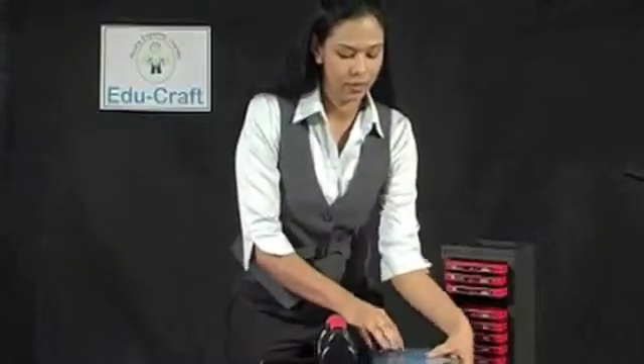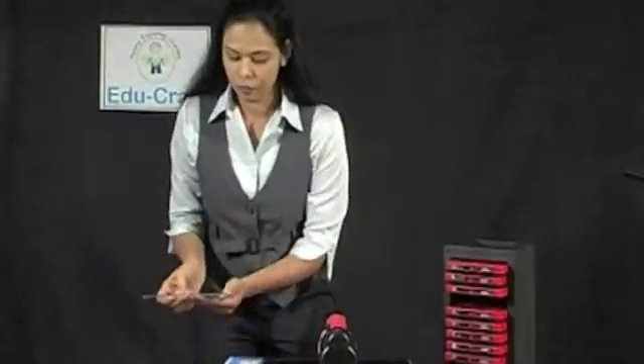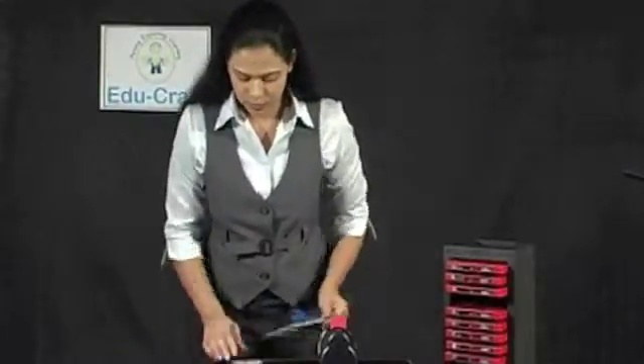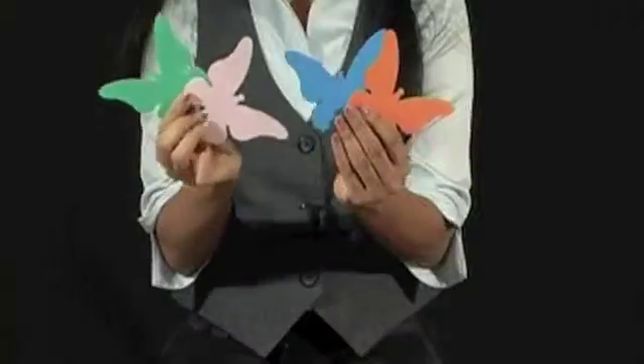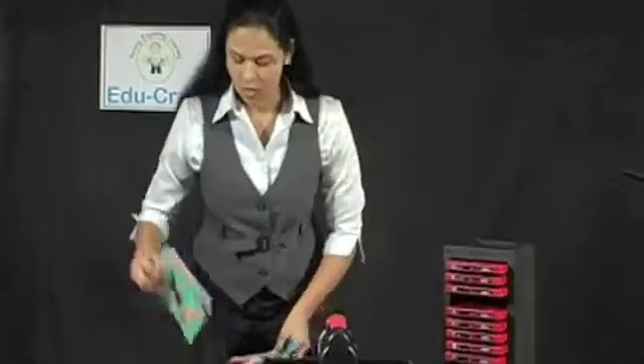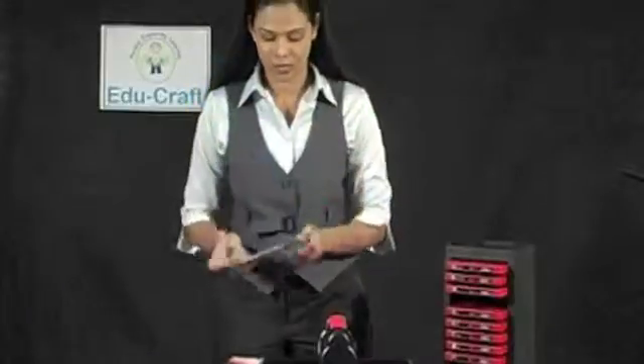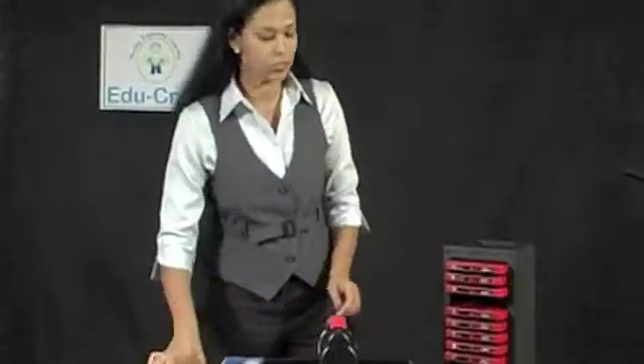Now, what I have is simply beautiful. There are four beautifully cut butterflies of different colors and equally beautiful negatives which can be used as stencils. We can make a lot of creations with such things.